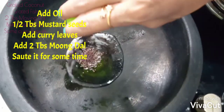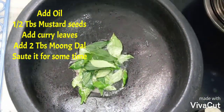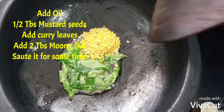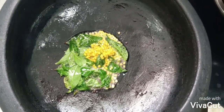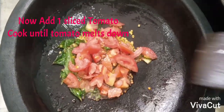Once the pot is heated, add five spoons of coconut oil, one spoon of mustard seeds, some curry leaves, and two spoons of moong dal. Sauté for some time, then add one sliced tomato and cook until the tomato melts down.